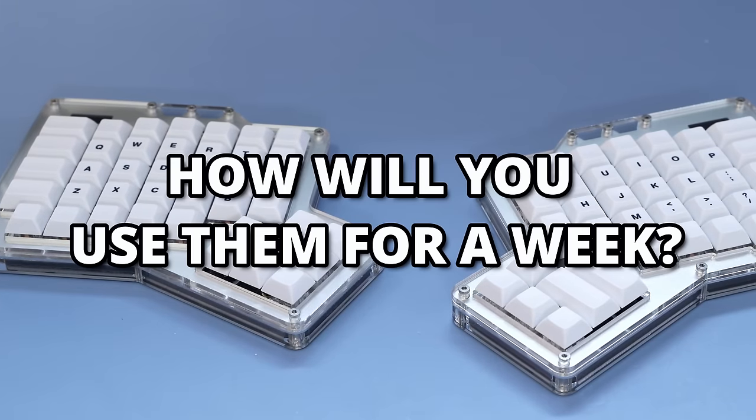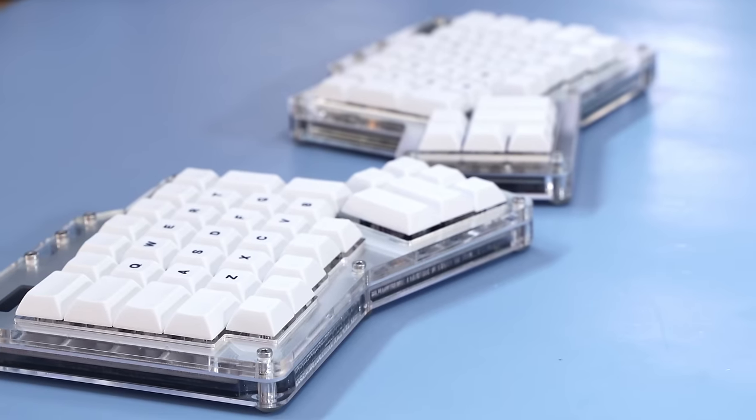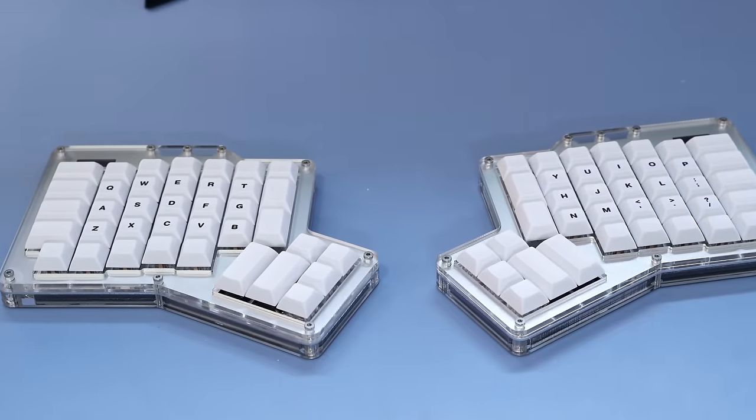You're also probably wondering if you only have three keyboards, how are you going to use them for a week? Well, my first goal is to figure out which one I like the best and then use that for the rest of the week. So it's a bit of a mystery for me as well. I'm looking at this thing and I can see QWERTY, I can see the basic layout, but I think today is going to be really, really rough.